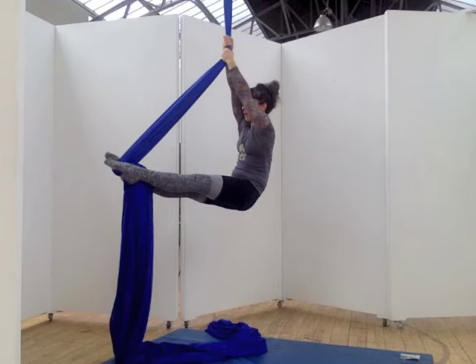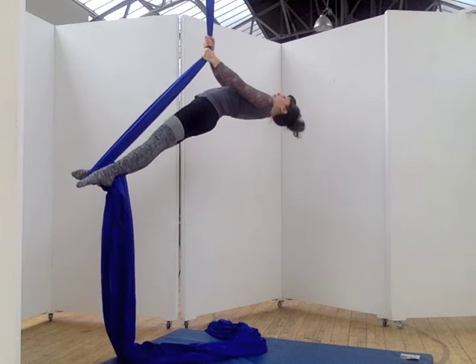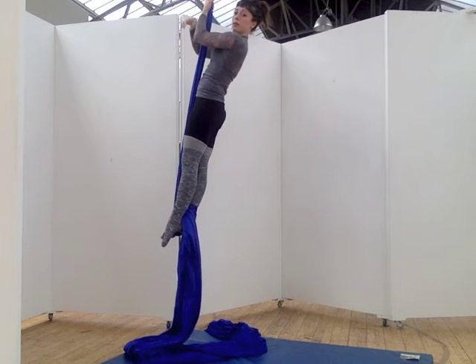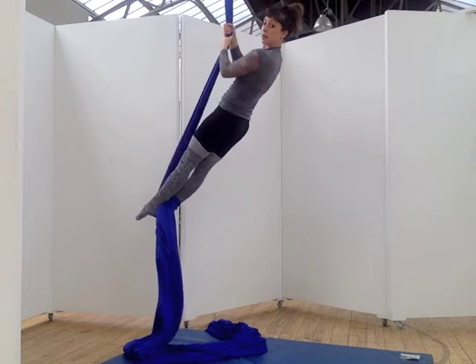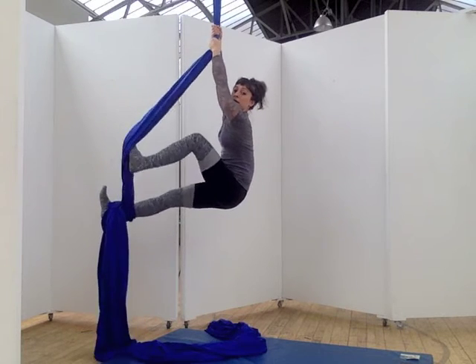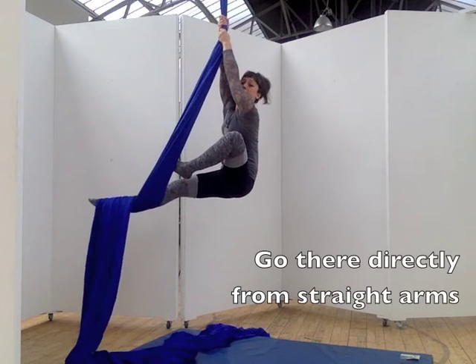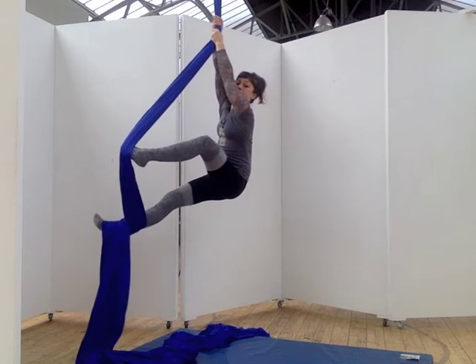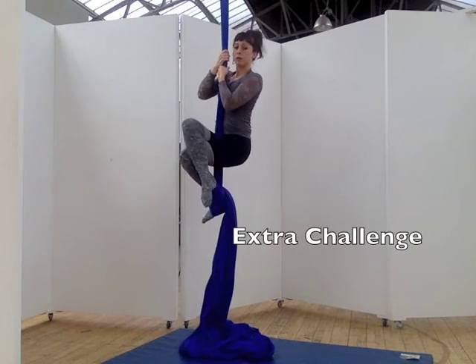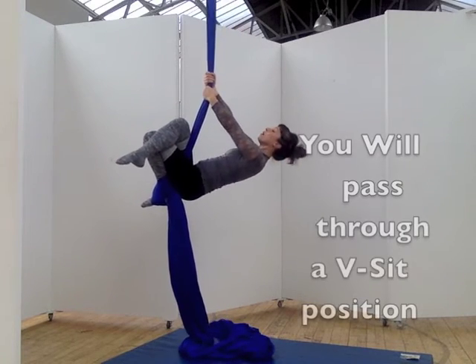From this position, an option for coming to standing is to use the L-sit roll technique. For tips and tricks on perfecting your roll-up, check out our L-sit roll-up Aerial ABC. Come out by passing through an L-sit position. You can use a karate kick to push on the fabric while you flex the other one. The stirrup should come off the bottom of your foot. Try getting your footlock off without using the karate kick foot to help.